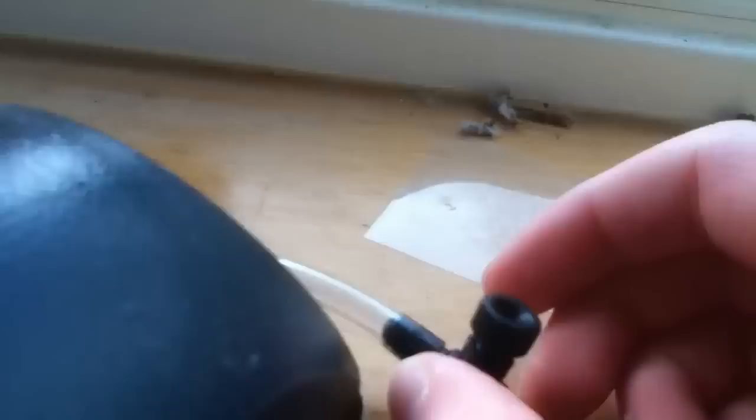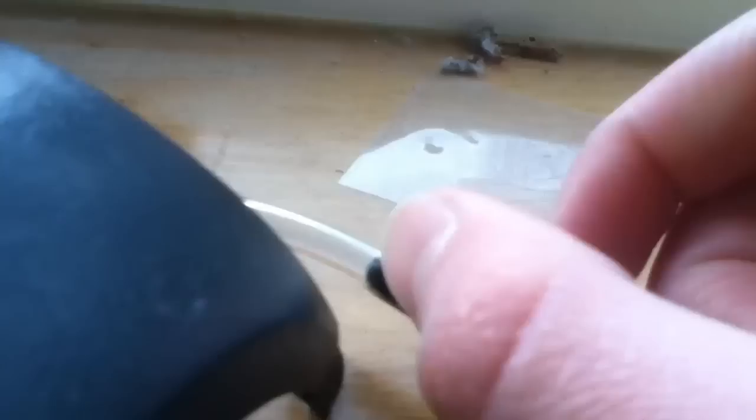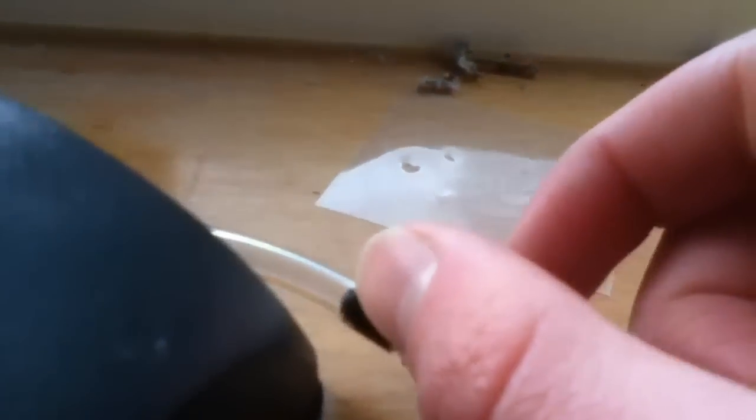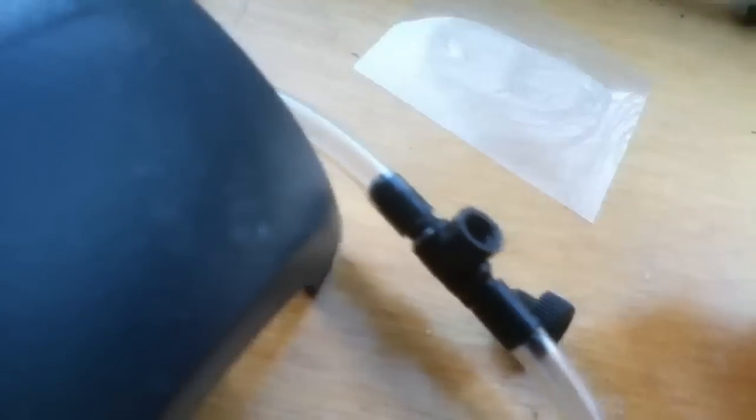To make the bubbles less, you just loosen off this. See what I've just done. If you loosen it too much, all the air just comes out. So you don't want to loosen it too much — just loosen it as much as you need, and tighten it as much as you need.